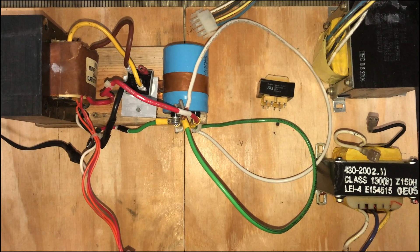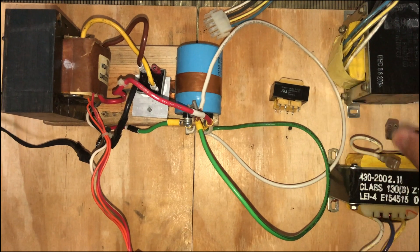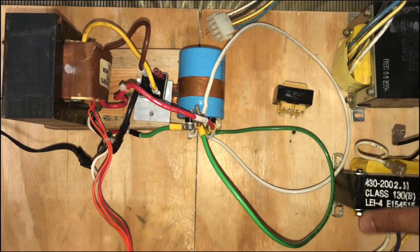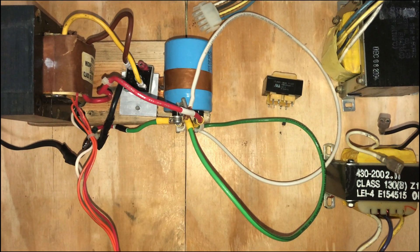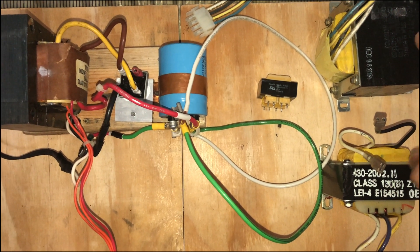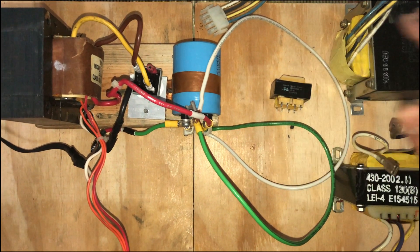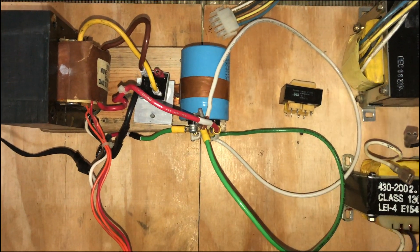Hey guys, so you can see in front of me on this table there are a couple of transformers — three big transformers and one small one. These transformers are from UPS units: these three are from an APC UPS and this one is from a Triplite internet UPS.